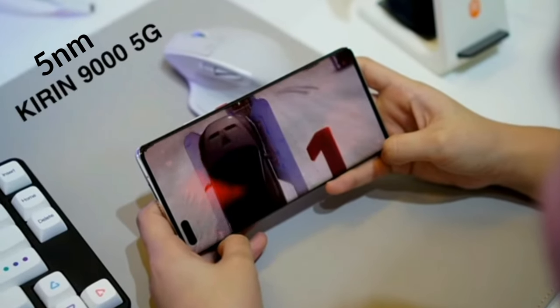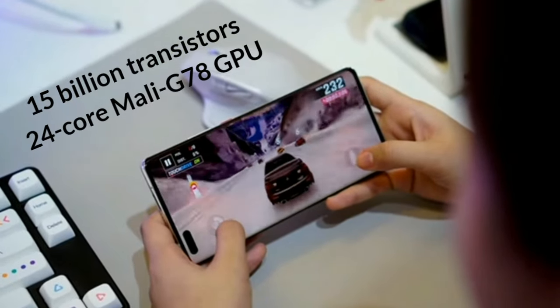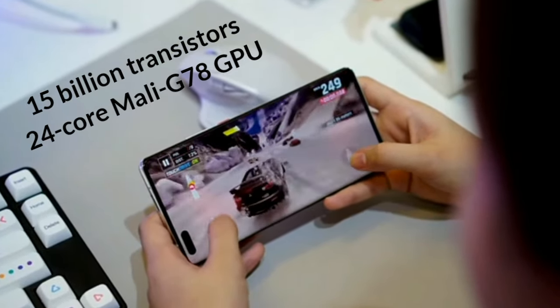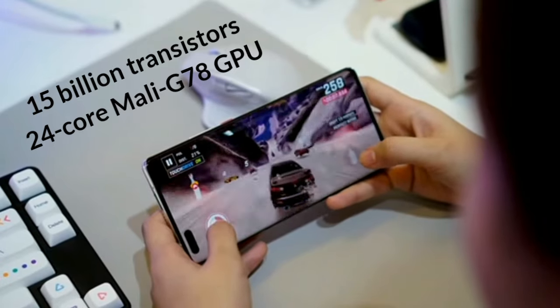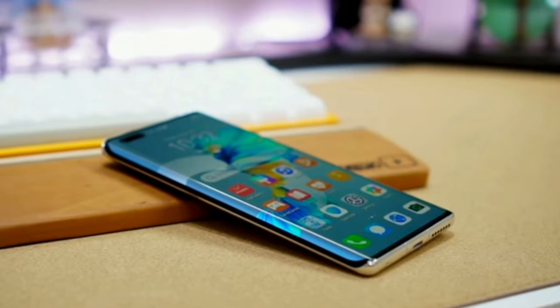Huawei Mate 40 Pro is powered with a 5nm Kirin 9000 5G SoC, packed with more than 15 billion transistors and a 24-core Mali-G78 GPU, which allows you to enjoy an immersive gaming experience with improved performance and power efficiency.